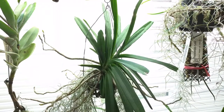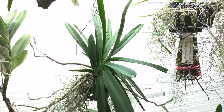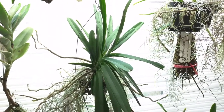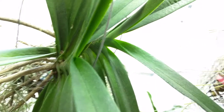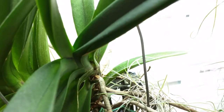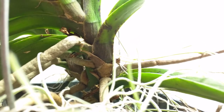This is my Escocentrum Polyseum. In the last video I mentioned it had flower spikes but it was a little hard to see, but now they've grown a little bit so I can show how many I actually have. There are two there with a new root coming out, one there, and another bump at the bottom which I think is just a root, and one at the bottom. So right now I have a total of four.